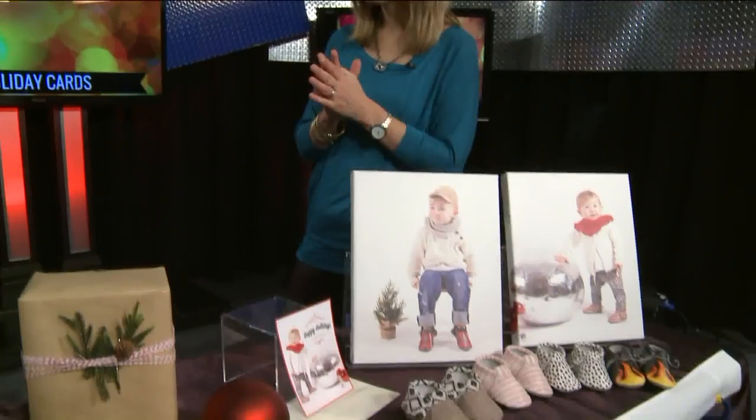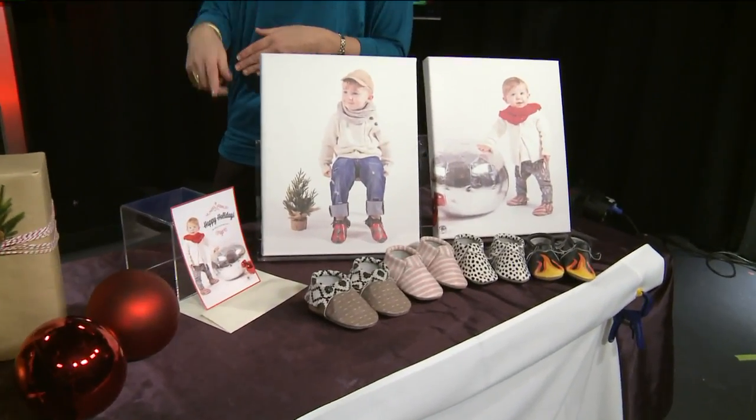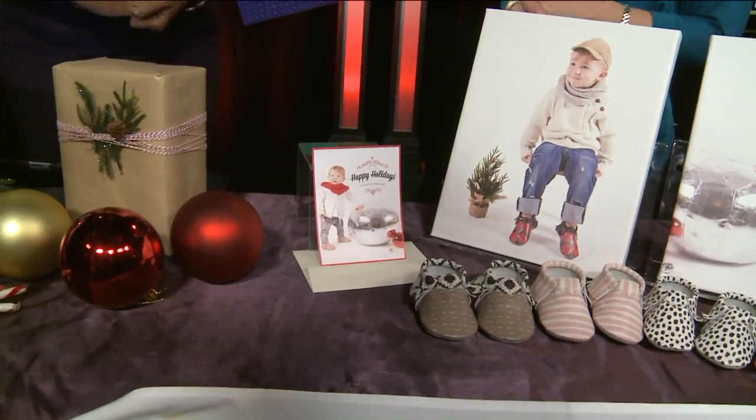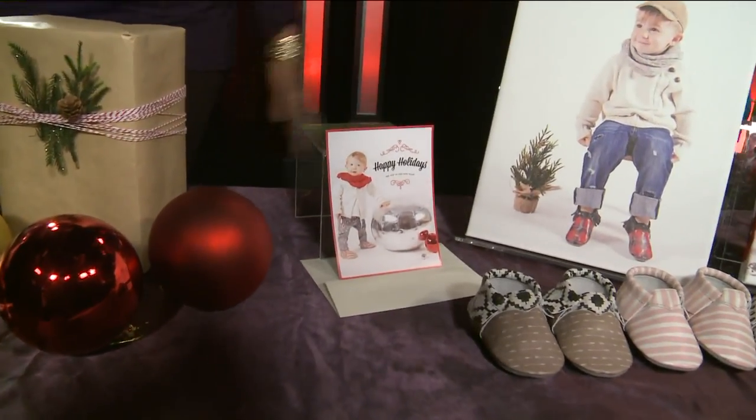When you are shooting, I would shoot hundreds. With our holiday photo shoot, I think we shot over 300 photos. Keep in mind, all you need is one good photo to turn into that adorable Christmas card or a personalized gift. You can get a poster made and all of that.